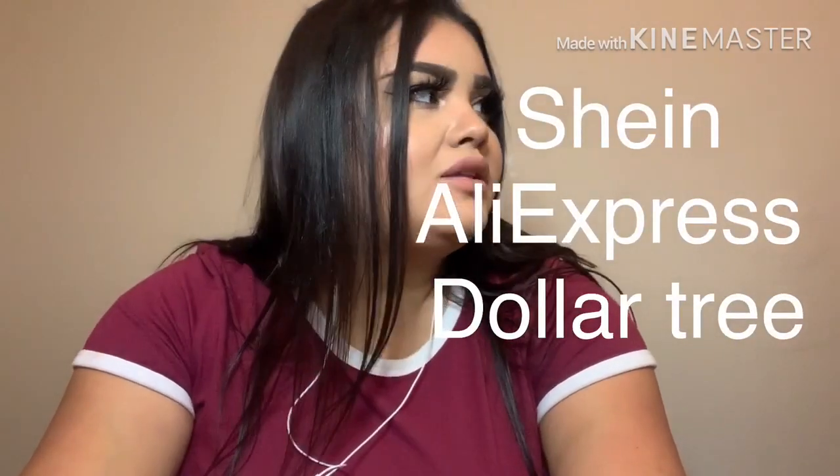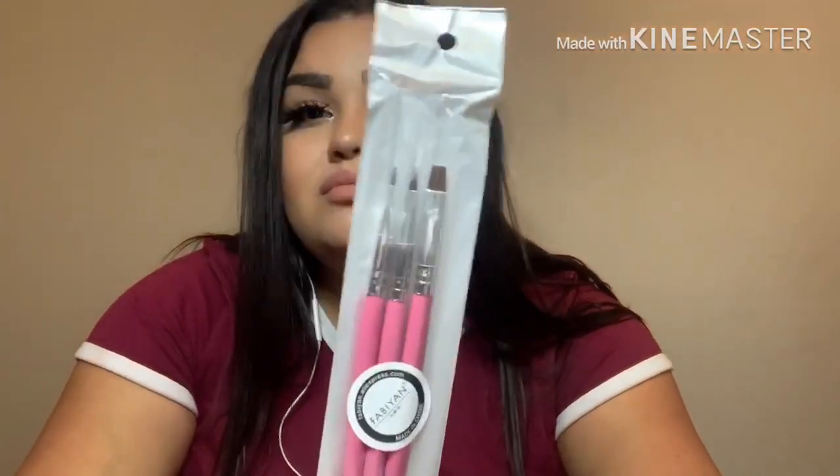So to recap: Shein was the first website, AliExpress was the second, and Dollar Tree was the third. If you want I can do a video showing you everything I have and where I bought it. My number one tip for shopping is to really sit down and figure out what you need — not what you want. For example, nail art brushes, poster tack from Dollar Tree, nail files you can buy in bulk on Amazon or for thirty cents on AliExpress — be mindful of where you're spending your money and always compare your costs.